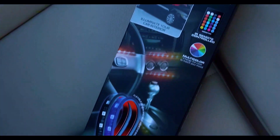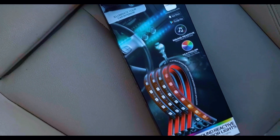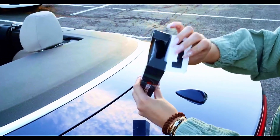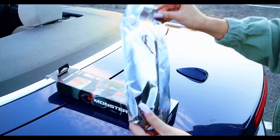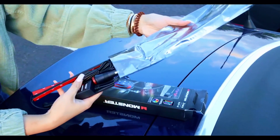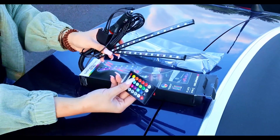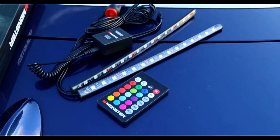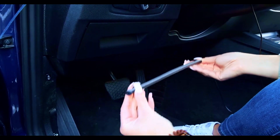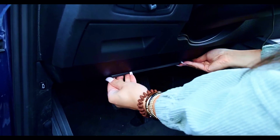Introducing the ultimate upgrade for your car's interior ambience: the Monster LED Bluetooth Sound Reactive Multicolor Car Interior Lights. This 4-pack of 10.5-inch strips is here to transform your driving experience. Synced effortlessly via Bluetooth, these lights dance to the rhythm of your favorite tunes, immersing you in a pulsating light show synced to the beat. Whether you're cruising down the highway or parked at a scenic spot, these lights elevate your car's interior to a whole new level of cool.